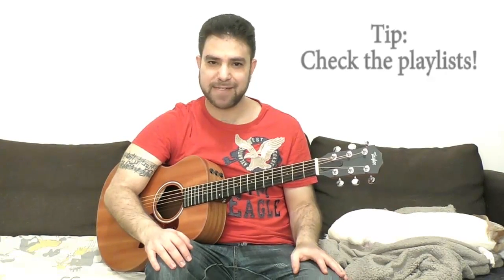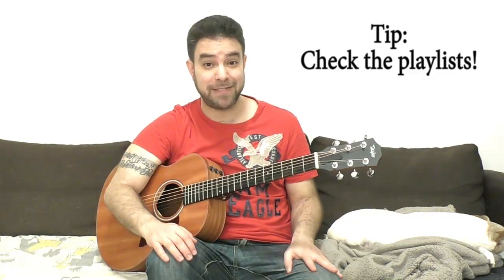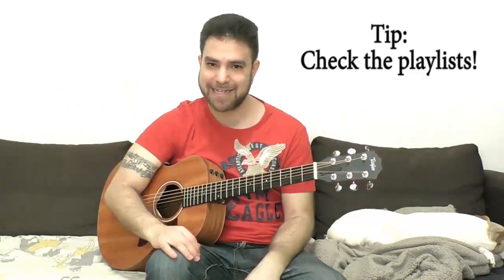Before you go practice this, please subscribe to my channel if you haven't already. I've got a ton of lessons over here and it's free, so what have you got to lose? Join the LickNRiff community — I'd be happy to have you here. Everything is free, but if you want to give something back, look at the description for a link to the Patreon page. Everything goes right back into LickNRiff, into making more lessons and your free education. Thank you very much for watching — bye for now, enjoy!